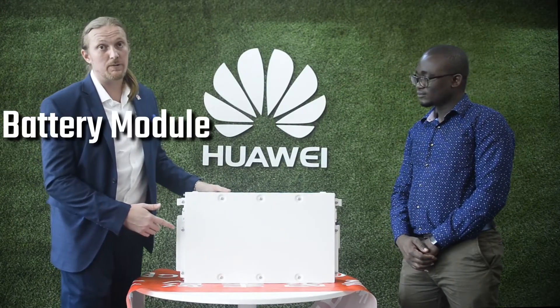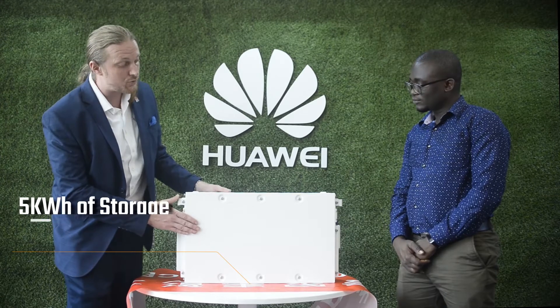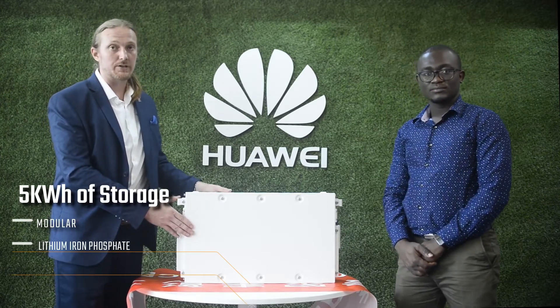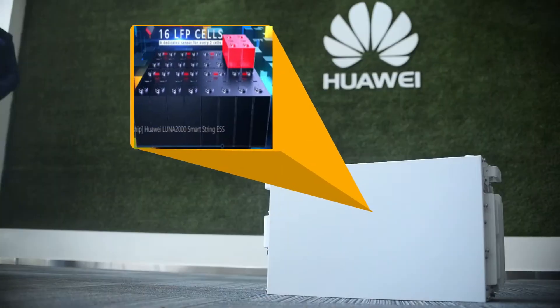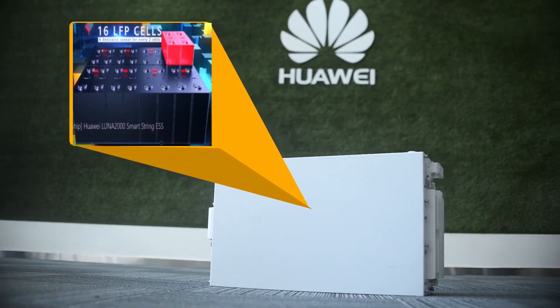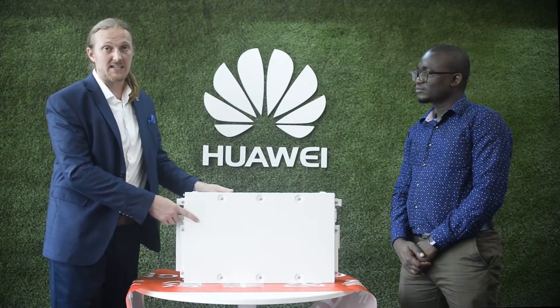Here we have the battery module. This is where the actual energy storage happens. Each module has 5 kilowatt hours of storage. Inside are 16 cells of lithium iron phosphate, and there is a temperature sensor for every 2 cells, so there are 8 temperature sensors inside for maximum safety.